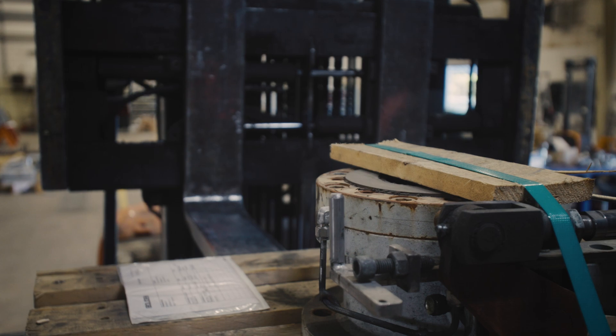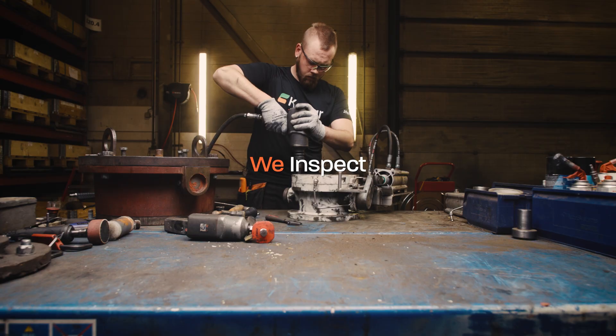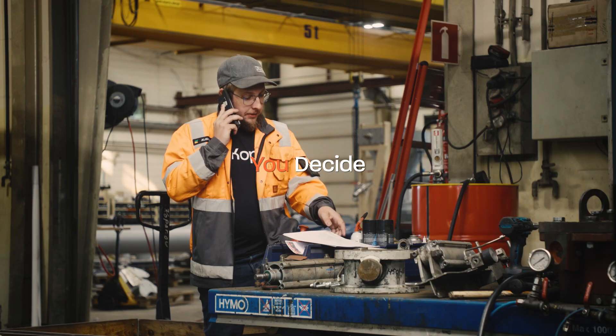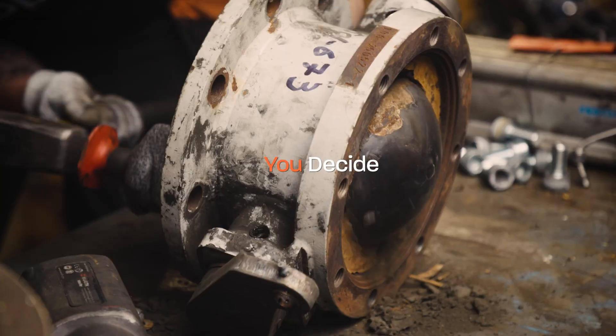When receiving a unit, we inspect its replacement parts and evaluate the service need. You decide whether a unit should be serviced or retired.